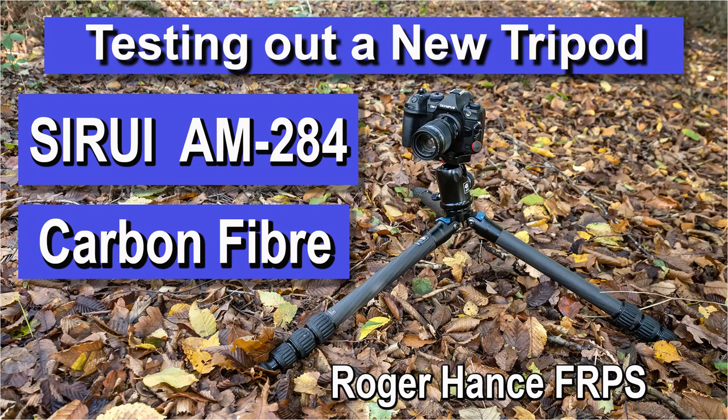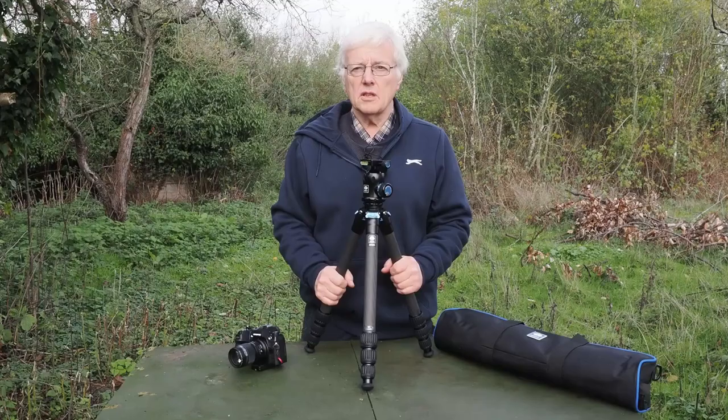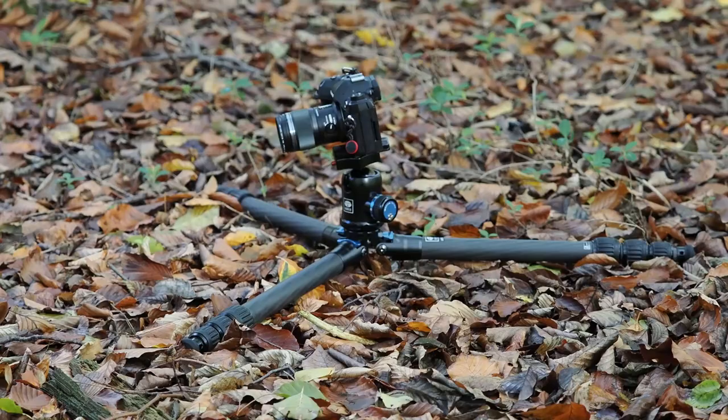This short video is a product review of a new travel tripod that I've been testing out. The tripod is the Suray AM284 carbon fiber tripod, and I'm using it in combination with the Suray K30 ball and socket head. In this video I'm going to be showing you this new small lightweight travel tripod.